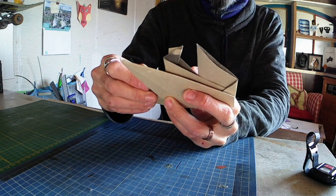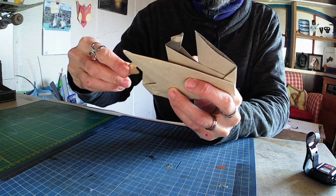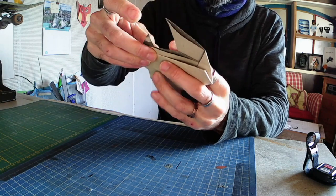It was really interesting during this actual pandemic. It let me have a lot of time to design many models — one per day, I think.